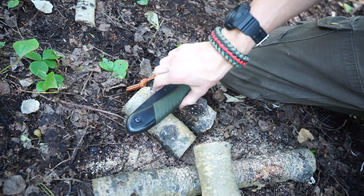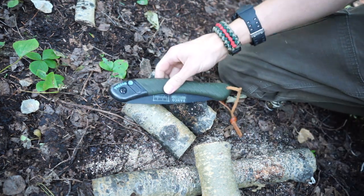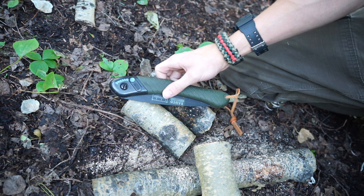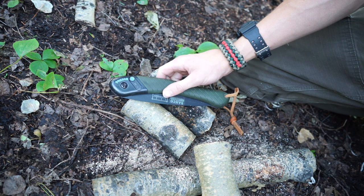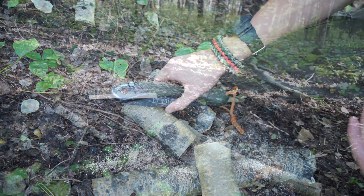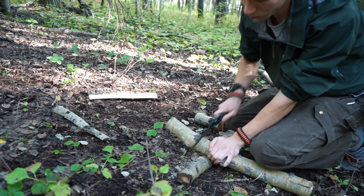Okay guys, today we're gonna be switching it up and doing a video that may or may not even need to be said, but today we're gonna be taking a look at the Böker Laplander and giving my opinion on it. Now granted this saw has been out for a very long time, but it has really fast become one of my bushcrafting best friends.